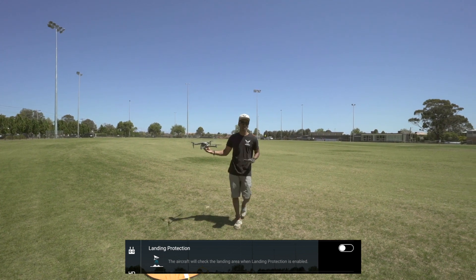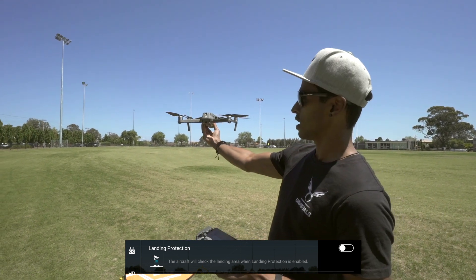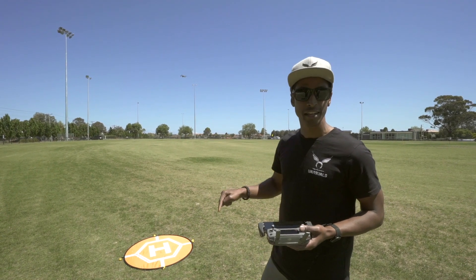There we go — nice and simple. Making sure that when you catch it, your arm is extended out and you're away from those propellers, because they will cut your fingers. This is catching the Mavic 2 with the landing protection on.